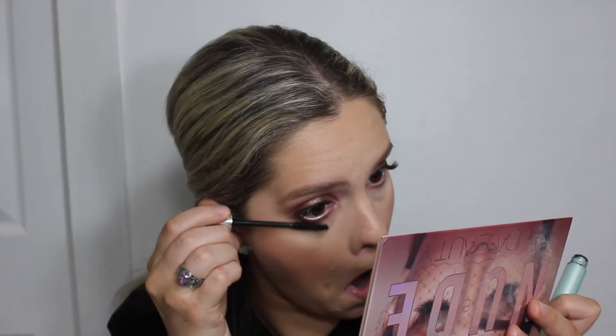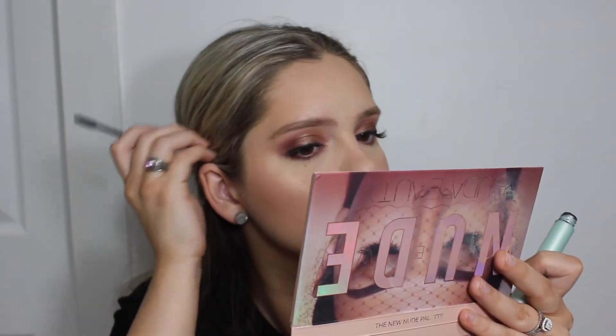I'm using Clinique High Impact mascara just on my bottom lashes and anywhere I may have some holes from my eyelash extensions, but mainly on the lower lashes. This is a waterproof mascara so it will ensure it lasts all day.